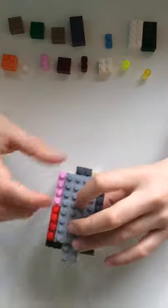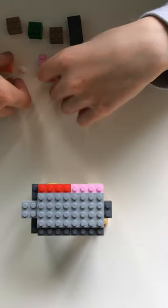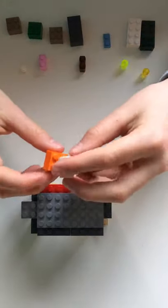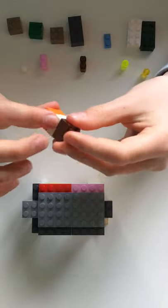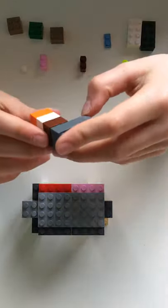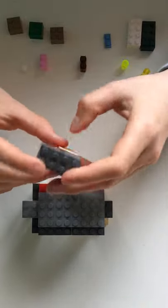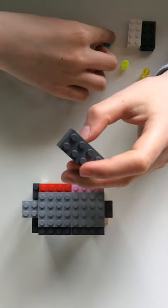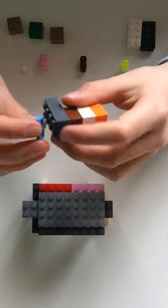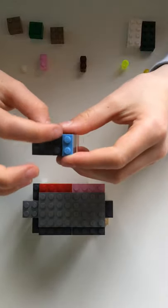Our llama is nearly finished. Now you're going to want to build the head. You're going to get three two by two bricks and stick them together to make a small pillar, and a two by four brick — so it's going to look like this. Then you're going to want to get a one by two brick, put it on, and it's going to be like this.